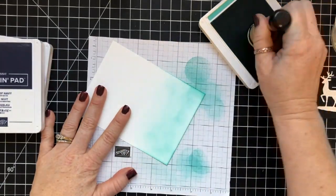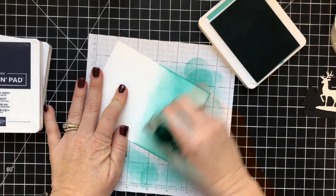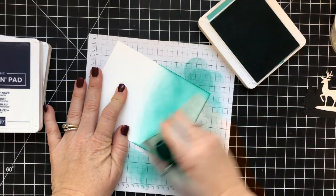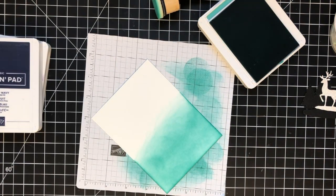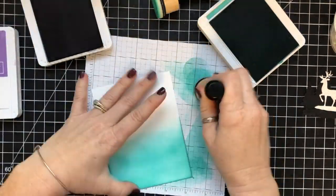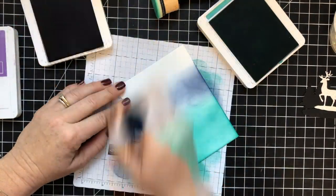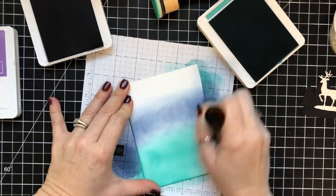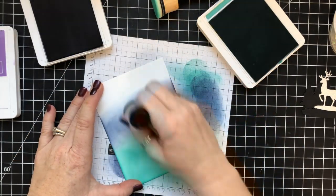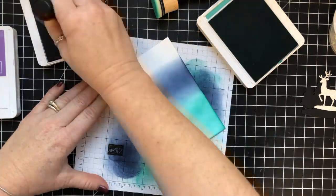Wouldn't it be awesome if we could ink blend this fast? When I ink blend, here are some tips for you: you want to use very mild pressure on your ink blending and go over it again and again and again. That is the trick to getting a really nice, even blend and having your colors blend together beautifully.